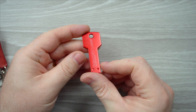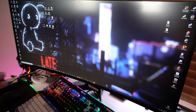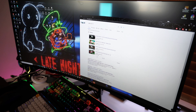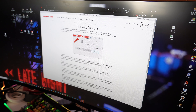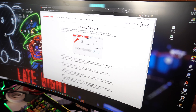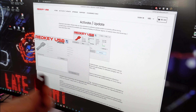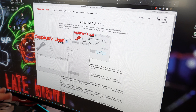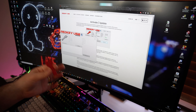That's pretty much it for showcasing the product. The activation process is simple. You go to your browser, navigate to the Red Key USB website, and go to 'Activate and Update.' There you'll download the Red Key Updater software. Once you have that software and plug in your key, it will automatically read it and you'll be able to enter your code to activate the key and get it working.